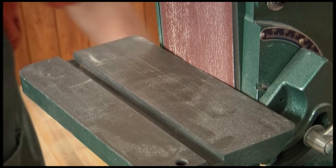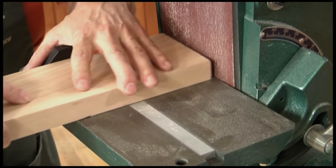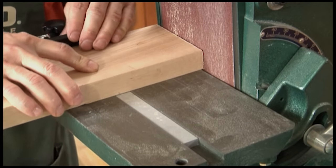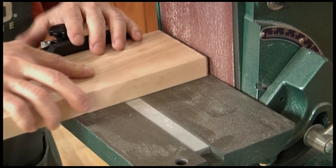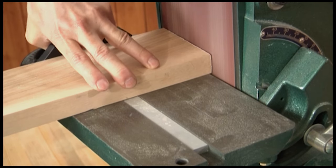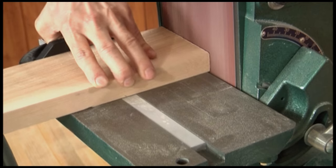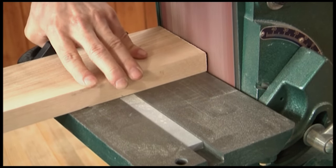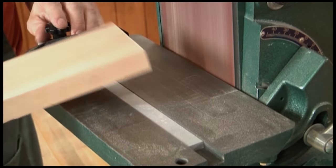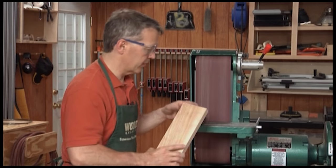The table has a slot in it that accepts a miter gauge. That's real convenient when you're doing, for example, the ends of narrow pieces like this. You can keep that workpiece square to the belt as you sand it. It also allows you to work back and forth across the full width of the belt, making better use of your material.